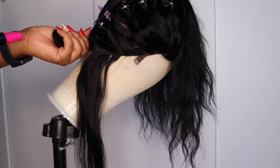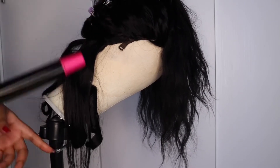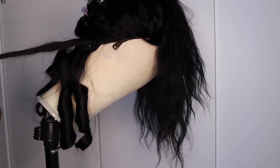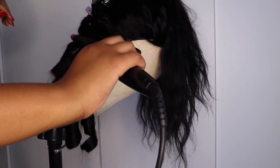Then I let it loose. You can see me releasing the curl — that's how it looks. The curls are a bit tight but we're going to brush them out so they create that sexy wave that you saw in the beginning of the video.